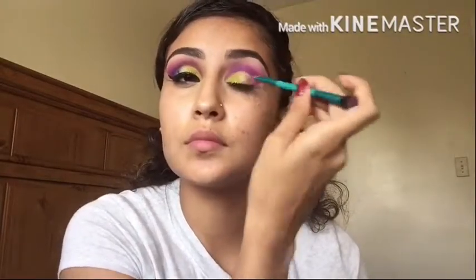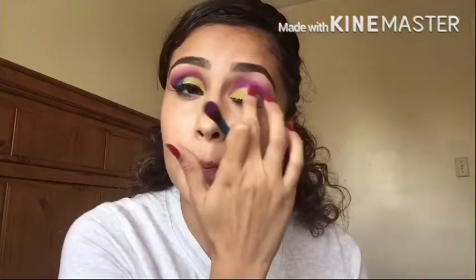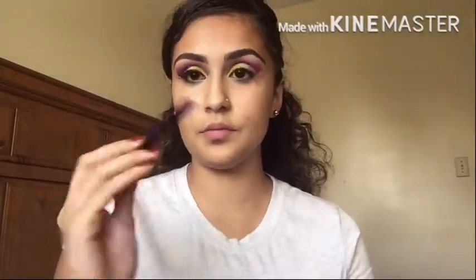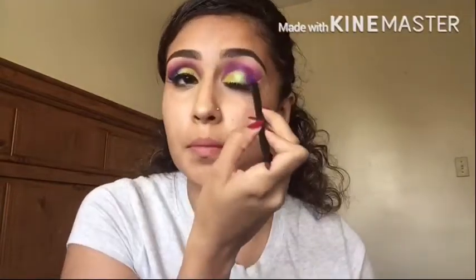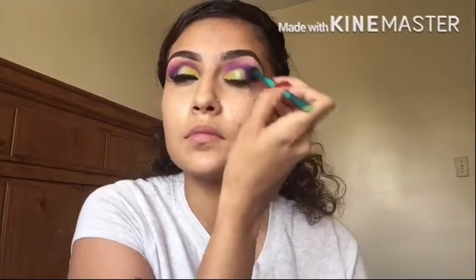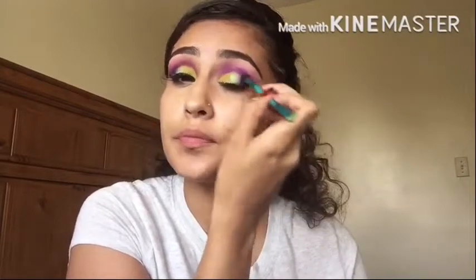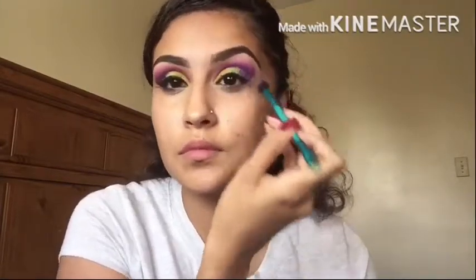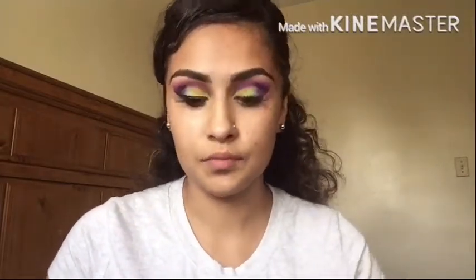Next I'm going to be grabbing the color Freak, which is a lime green color, and I'm just going to apply that on the middle of my lid. Then I'm going to use the brush that the palette came with and I'm going to grab the navy blue color and just put that on the corner of my eye and really blend it in just on that corner.